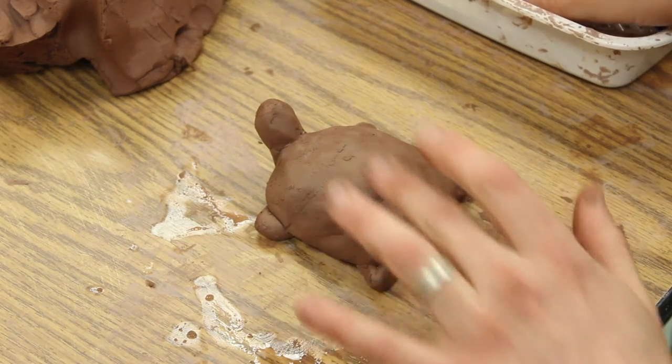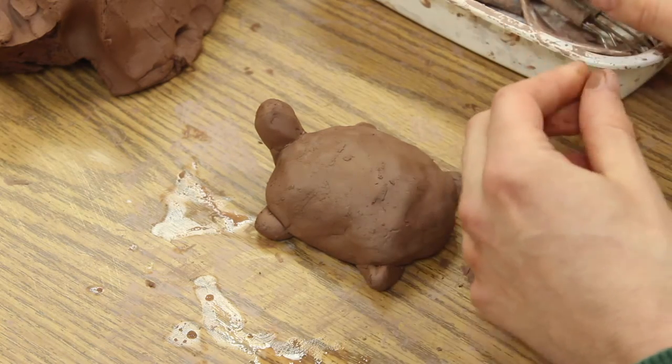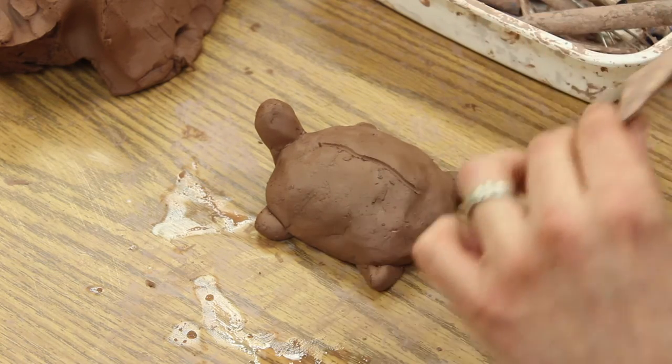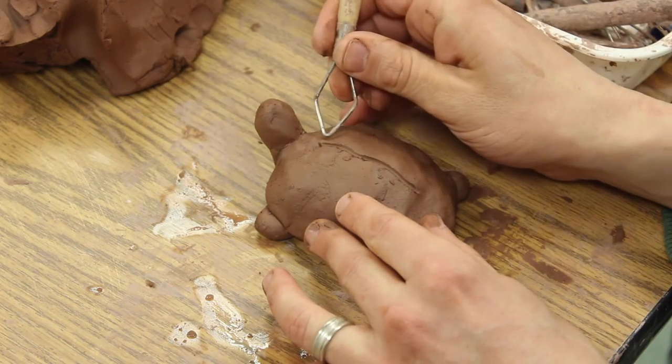The easiest thing to do is to take a needle tool or some other little tool like this and you can actually draw in it. There are also some other tools where you can add little textures.